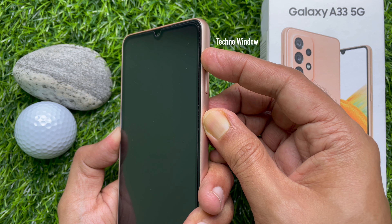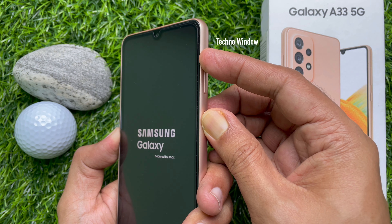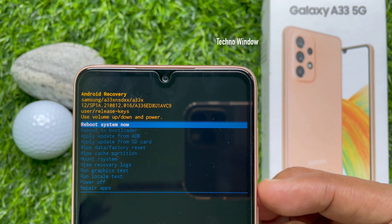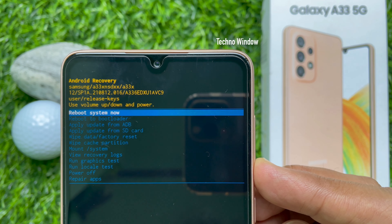Now it's time to hard reset your Samsung Galaxy A33 5G. Press and hold volume up and the side key at the same time. Keep holding the volume up and power keys together for a few seconds. When the Samsung logo is displayed, release the power button. Keep holding the volume up button until you see recovery mode.